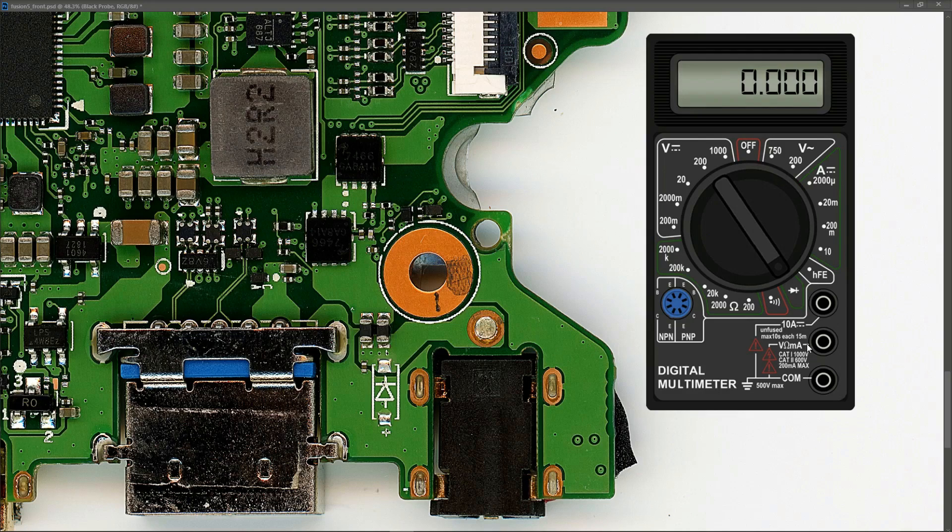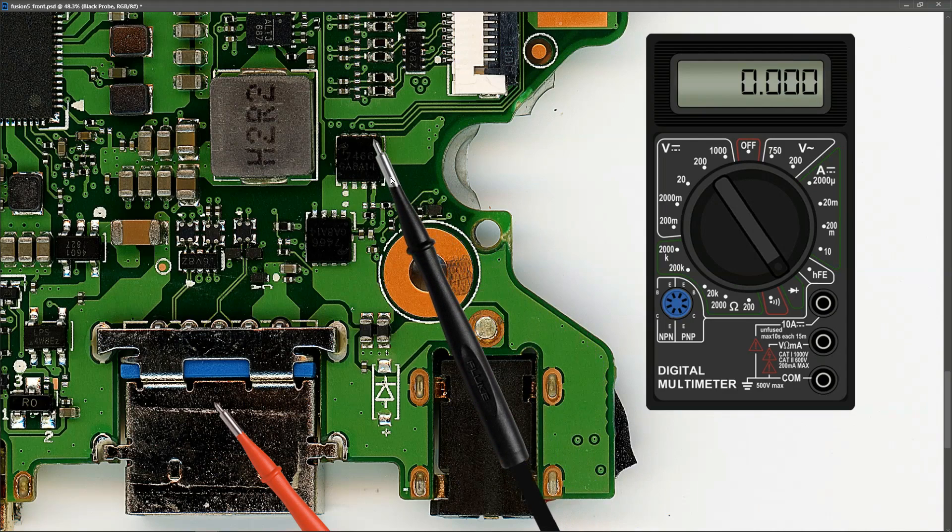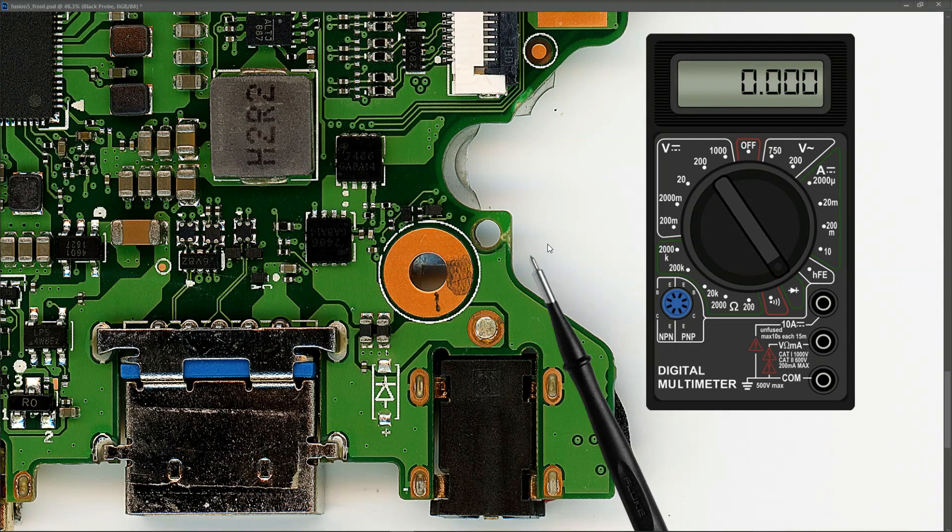I unplug the power completely, place my red probe to ground, and start taking measurements with my black probe. Measuring across the inductors and drain pins of the first MOSFET I get 0.653 — no short there. After the first MOSFET I measure 0.700 — also not shorted. After the second MOSFET I measure 0.690 — no short on the main power rail either. So the main rail looks clean.